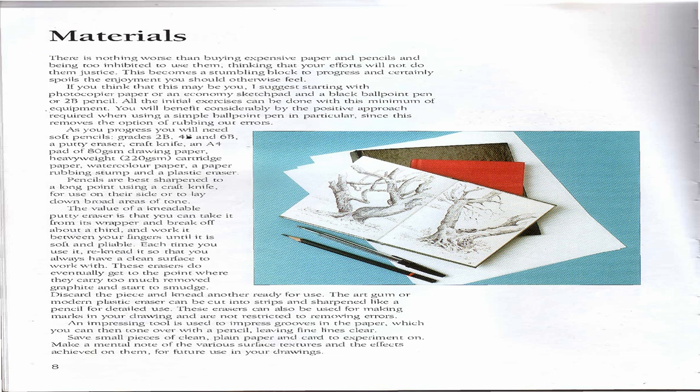You will benefit considerably from the positive approach required when using a simple ballpoint pen in particular, since this removes the option of rubbing out errors. As you progress you will need soft pencils grades 2B, 4B, and 6B, a putty eraser, craft knife, and a pad of 80gsm drawing paper, heavyweight 220gsm cartridge paper, watercolor paper, a paper rubbing stump, and a plastic eraser. Pencils are best sharpened to a long point using a craft knife for use on their side or to lay down broad areas of tone.